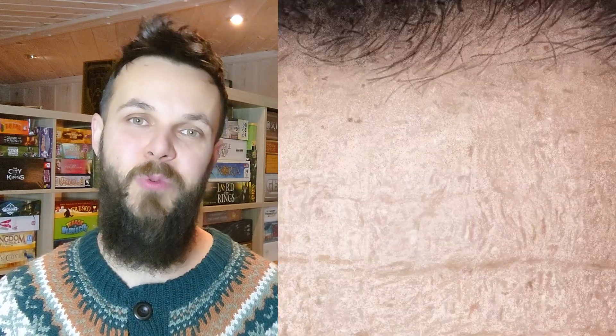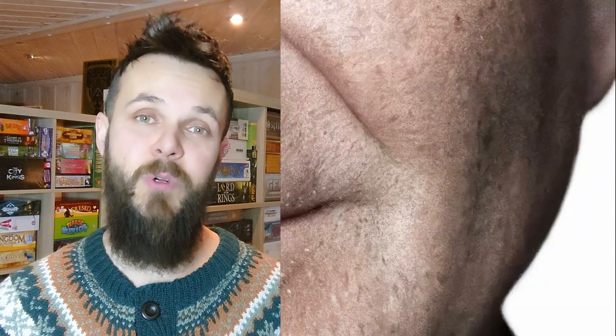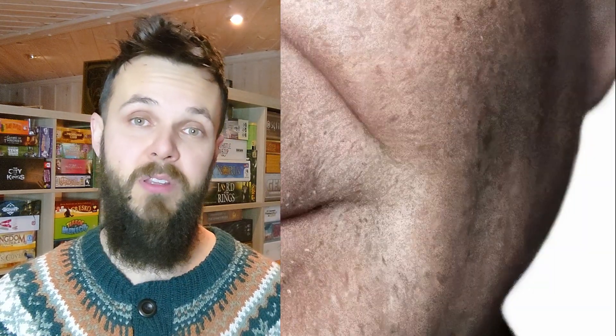Those are my two challenges from the last two months and I really hope you guys enjoy it. If anyone wants to do something similar, I would highly encourage you because it's very, very fun. Both of these were done on my iPad Pro with the Procreate program, and I used only two different brushes that were default brushes on the program.